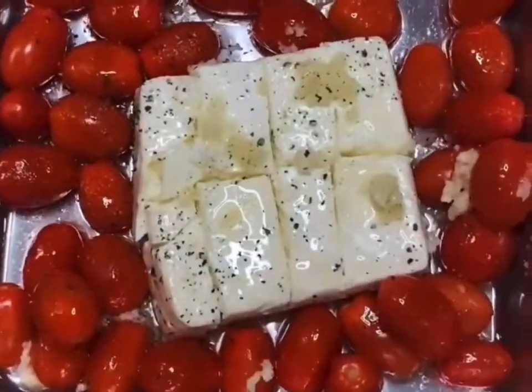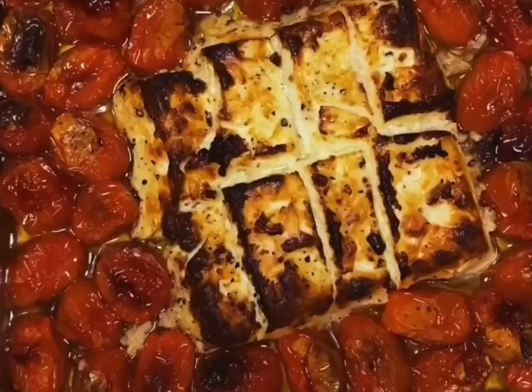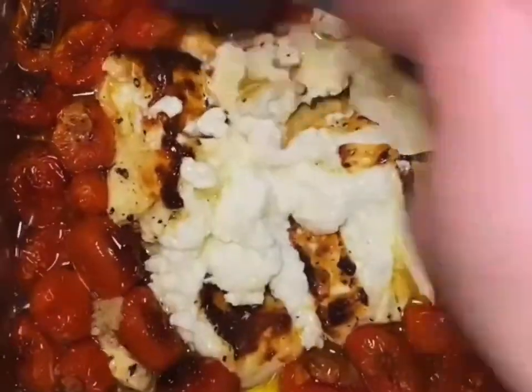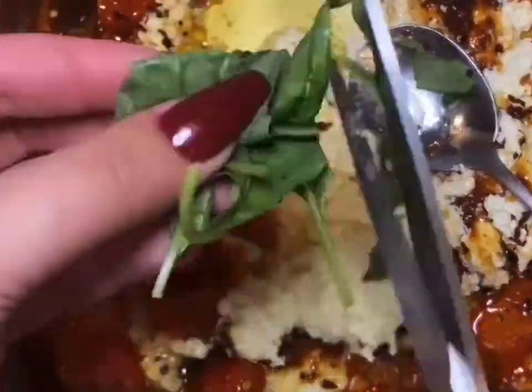The garlic that's on top of the feta I actually ended up moving on top of the tomatoes. That's like the 10 minute mark and then this is after 15 minutes — everything cooks faster in the Ninja. That's crushed red pepper and then some fresh basil.